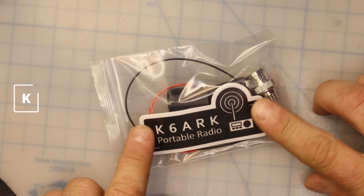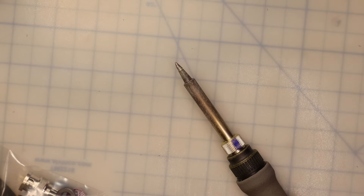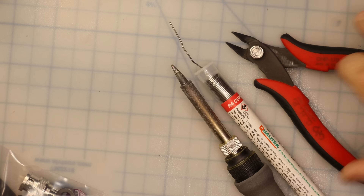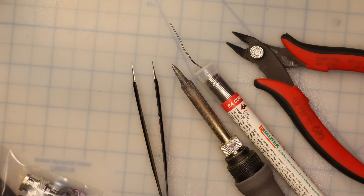So as you can see we've got our kit here. We're going to need some tools to put this together. First and foremost we're going to need a soldering iron. We'll need some solder to go with that. We'll need some wire cutters and some tweezers because we're going to be dealing with some small parts here.